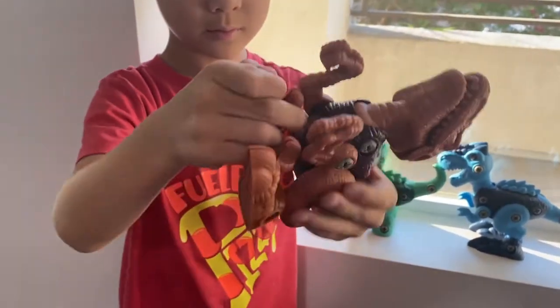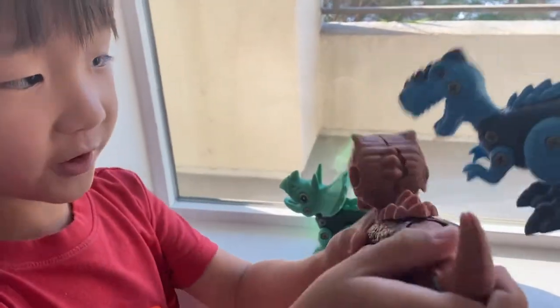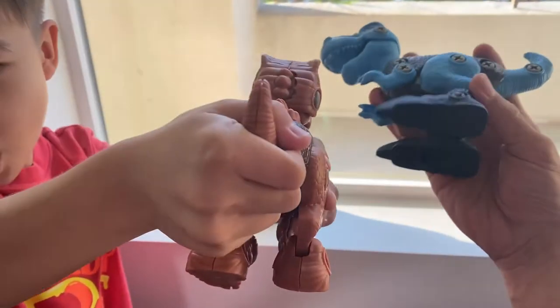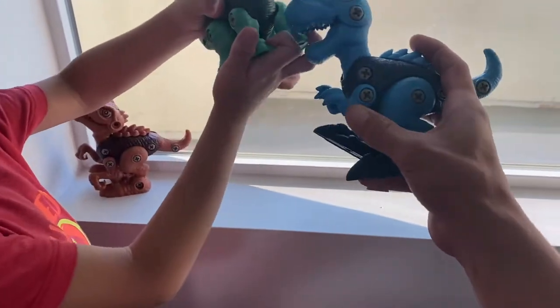The legs move, the tail moves — he calls it the 'booty bar' — and the back legs move as well. Everything is articulated and poseable.